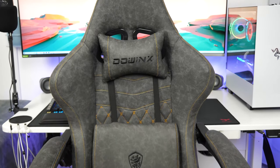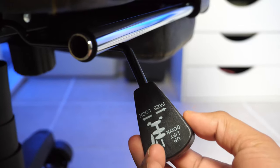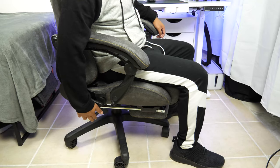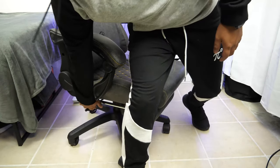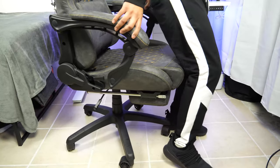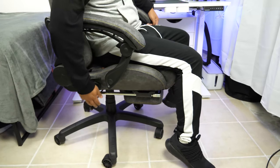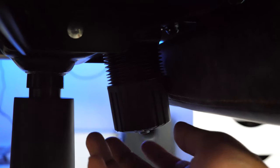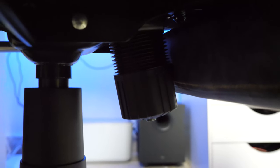On the bottom right side of the chair you'll find the height adjustment lever that also serves as a tilt lock when you push it in. From the floor to the top of the seat it measures around 17 inches and at its highest point around 20.25 inches, giving you 3 inches of height adjustment. On the bottom you'll also find the tension knob to adjust how much rocking you want, and you get 15 degrees of reliable motion.